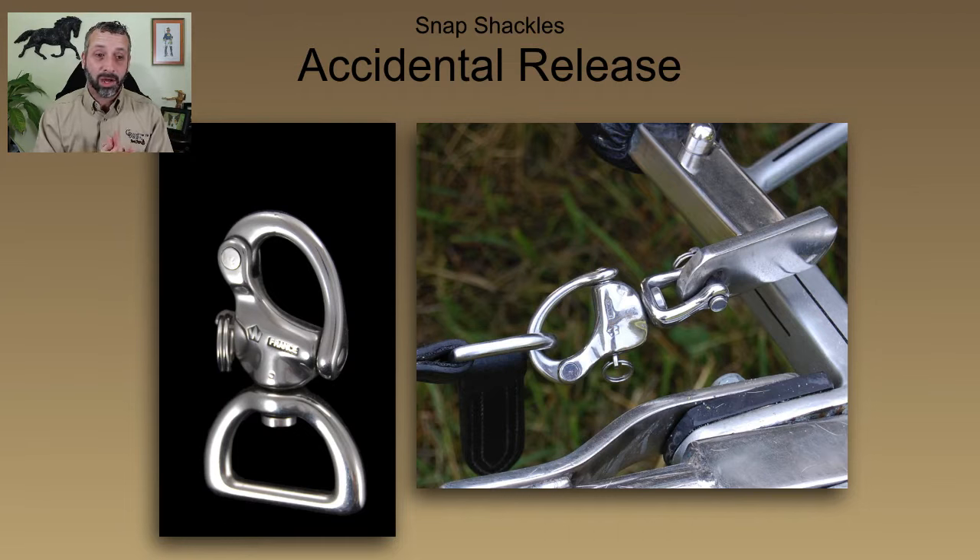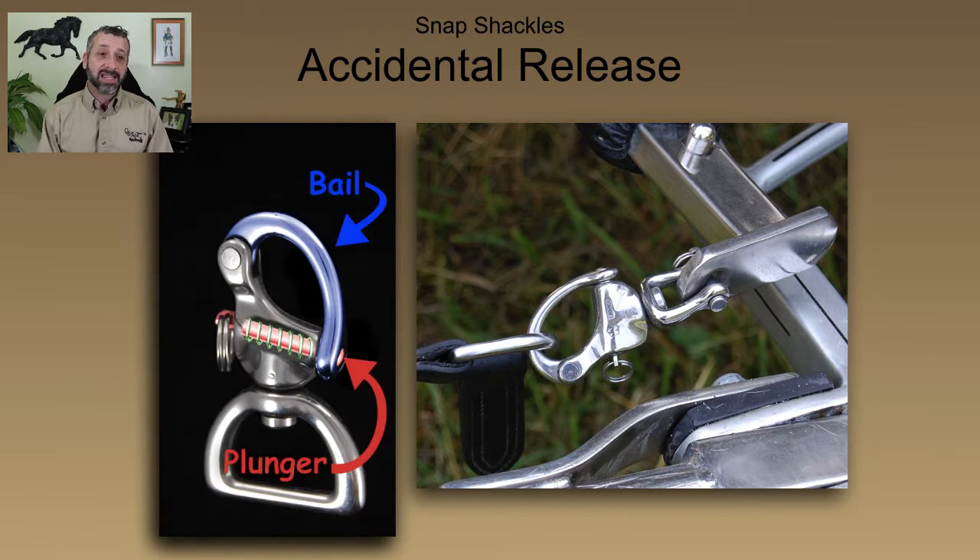The snap shackle on the right is designed for a clevis mount, going right off to the hardware of your carriage. Now, when we have a problem with snap shackles opening accidentally — which happens — it usually has to do with the fact that the snap shackle wasn't closed properly in the first place.